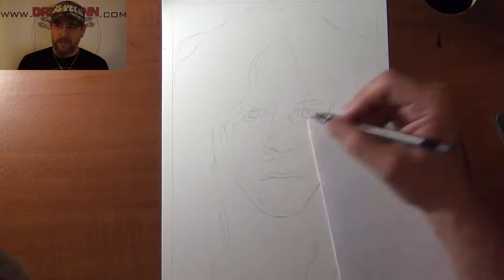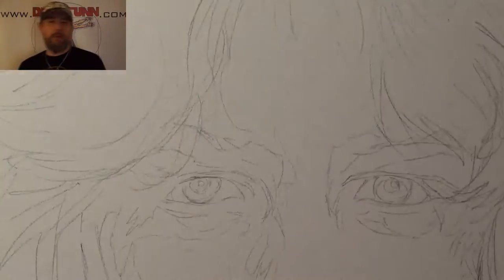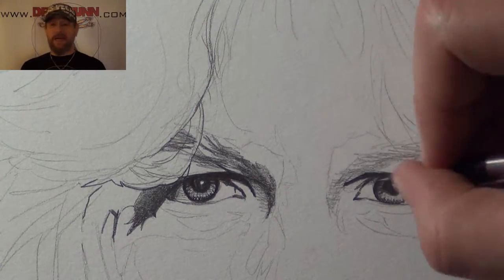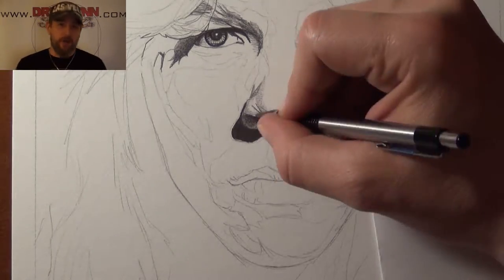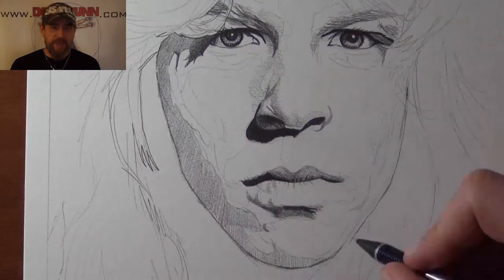Recently I've been getting a lot of commissions. A lot of people are contacting me online — not just local, there's also been people from outside of Canada that have commissioned me to do some artwork. This one is James Hetfield from Metallica, the legendary heavy metal band.